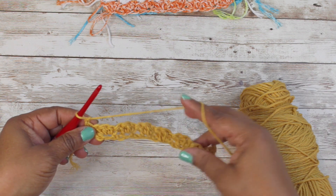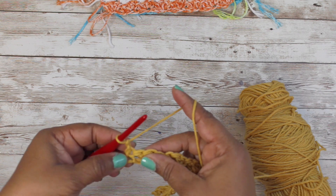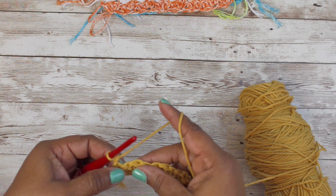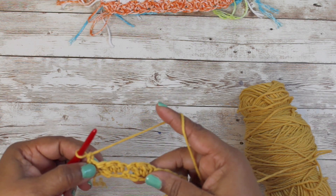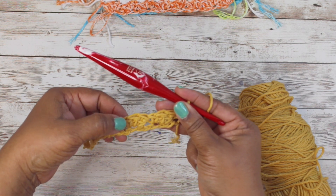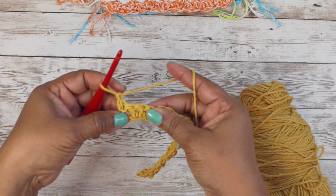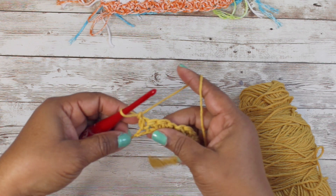Single crochet in your last chain, then you want to chain one and turn your work. Now since you've turned your work, you want to put a single crochet into each of your single crochets. We're going to do the same motion - single crochet into double crochets - but placed into the single crochets. To know where your single crochets are: your first stitch was a single crochet and then two doubles.